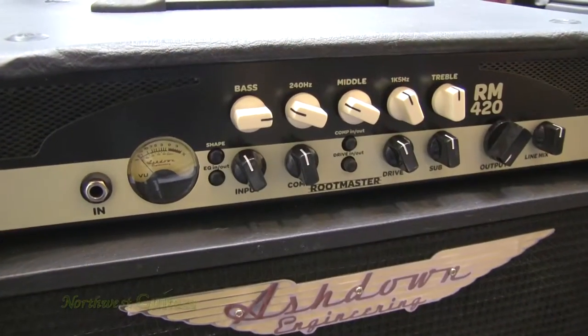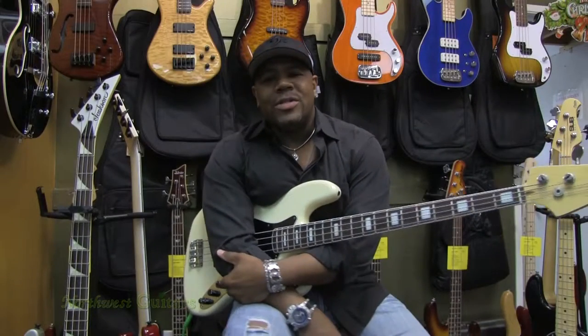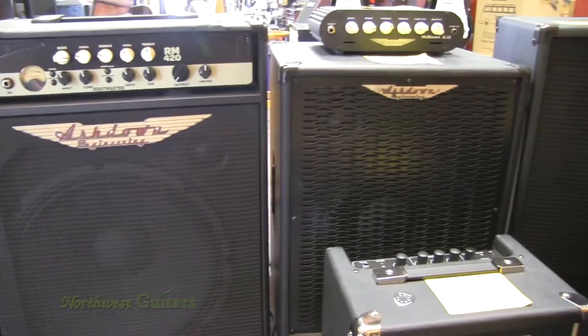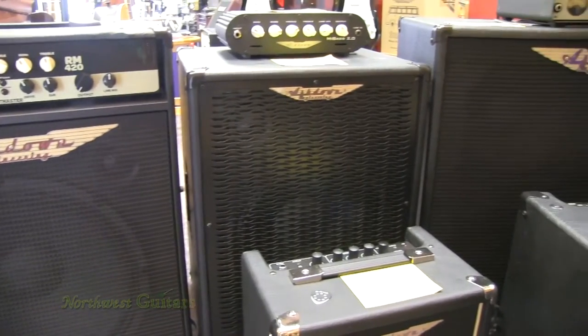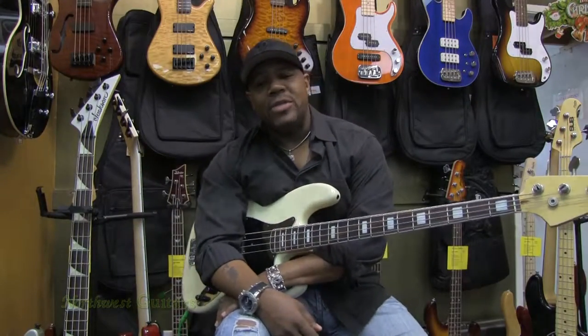The Ashdown Routemaster 420 and 220 also come in combo versions. Come check us out at Northwest Guitars in Bellevue, WA and check out all the new Ashdown products and all the new basses we have here in Bass Corner. For any of your other Ashdown products, go to AshdownMusic.com.